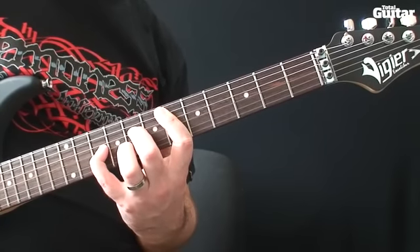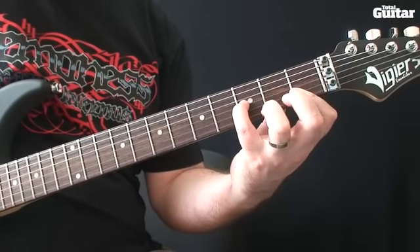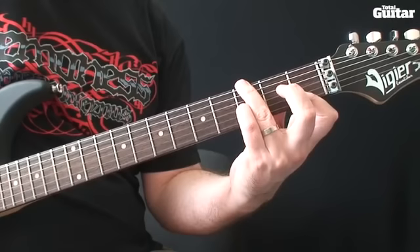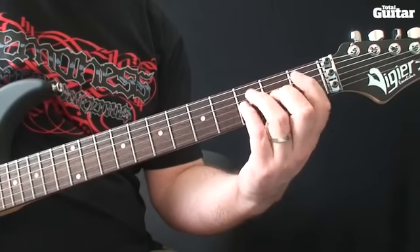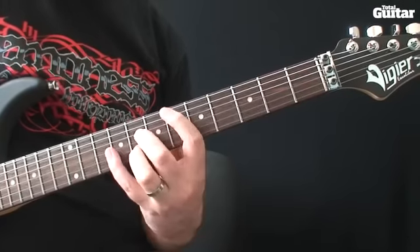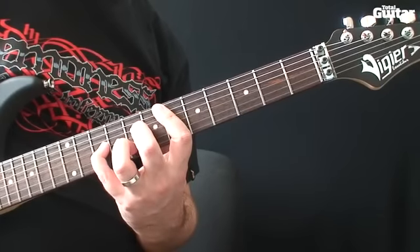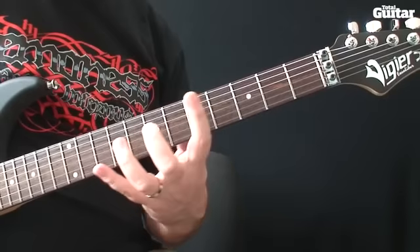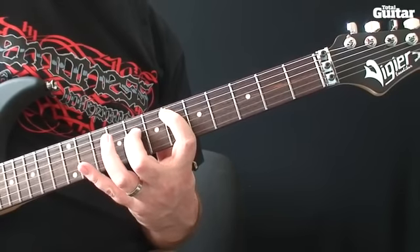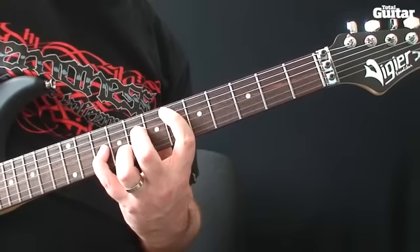Here are the four chords again. If you find that chord tricky, try placing your first and second fingers first, and then adding your third and fourth fingers.